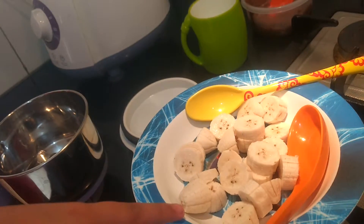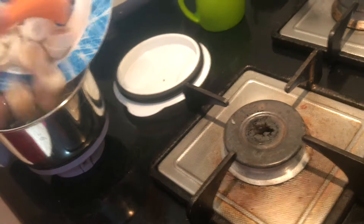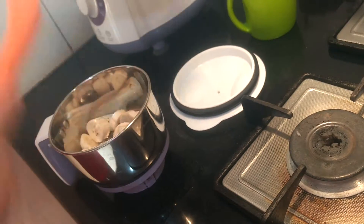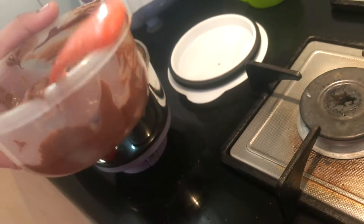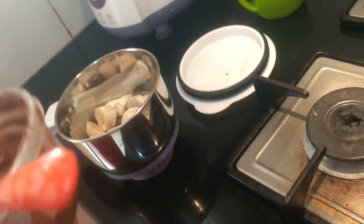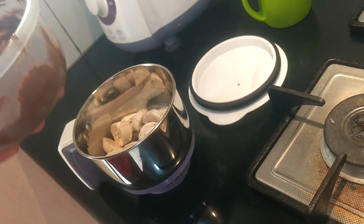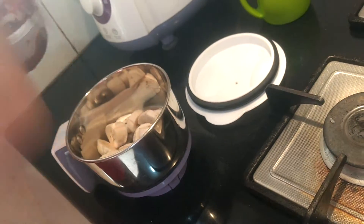First we will put the bananas in. Now the chocolate — you can add however much you want. It depends on what taste you want, how much chocolate, and how sweet you want it. I will be adding around 2 to 3 spoons.